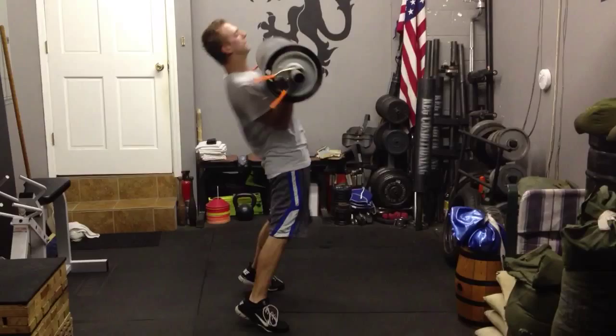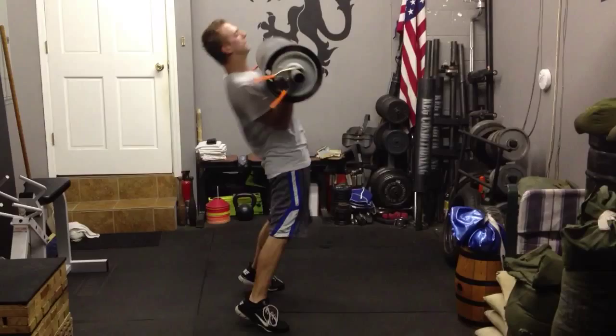14, 15, hips through. Hang in there. 16, good job. 17, 18, 19, hang in there Doyle. 20, good work.